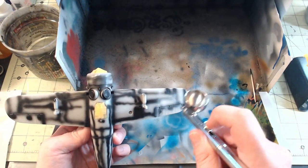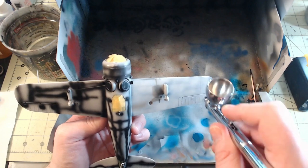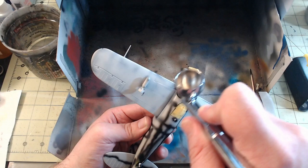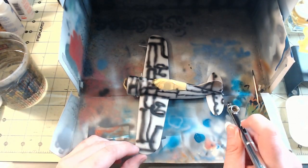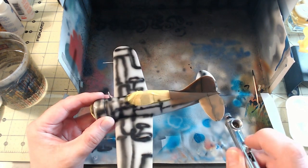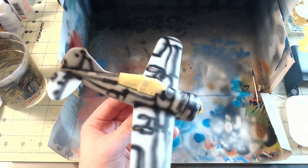I then applied a layer of Vallejo Model Air USAF Light Gray, product code 71.296, on the underside of the plane, making sure to leave some of the pre-shading showing through. That was then followed by a similar application of Vallejo Model Air Camouflage Medium Brown, 71.038, on the top half of the plane. You can see here that I again took care to leave some of the pre-shading showing through.